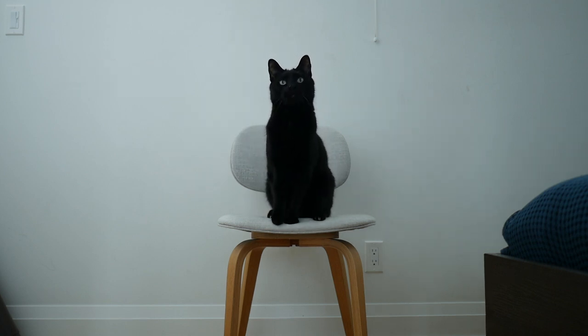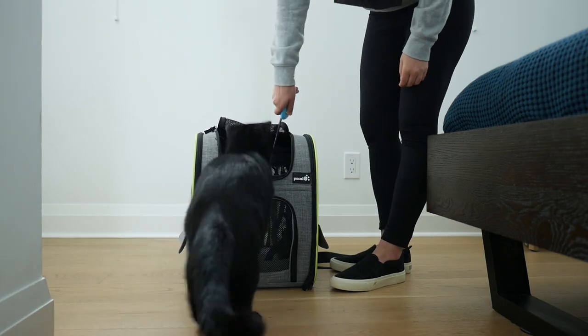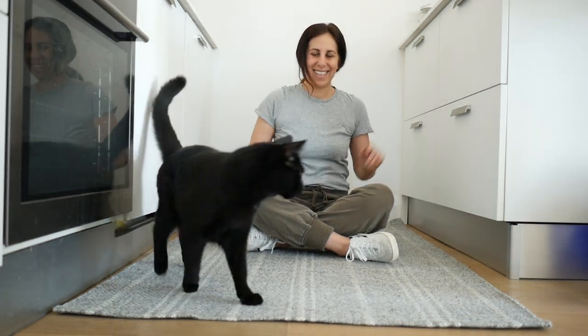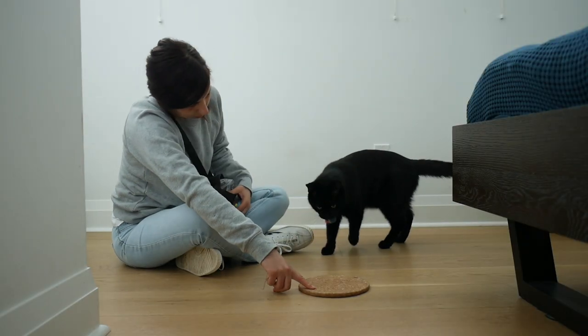Welcome to Cat School. In this tutorial I'm going to show you all the tools you need to start training your cat. We are Julian Jones and we show you how to teach your cat fun and practical skills to enrich their life with training.